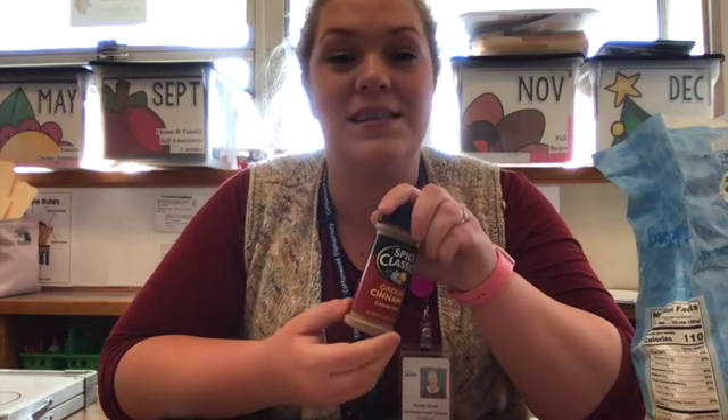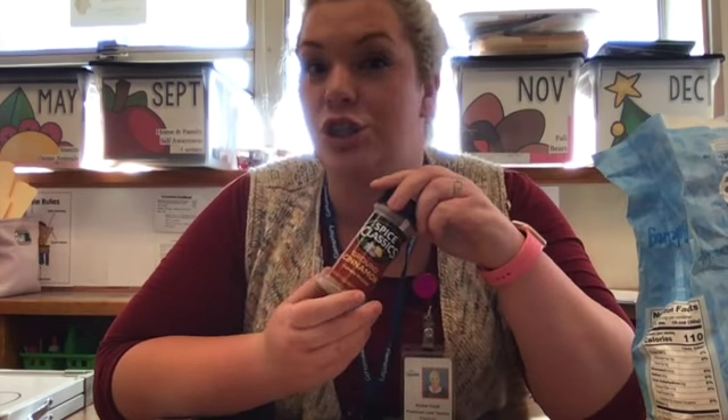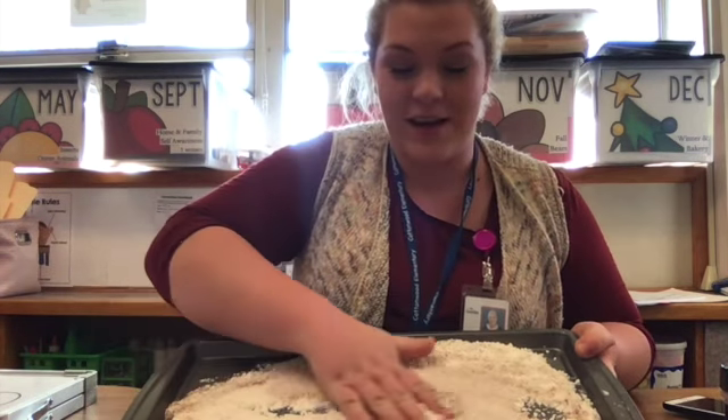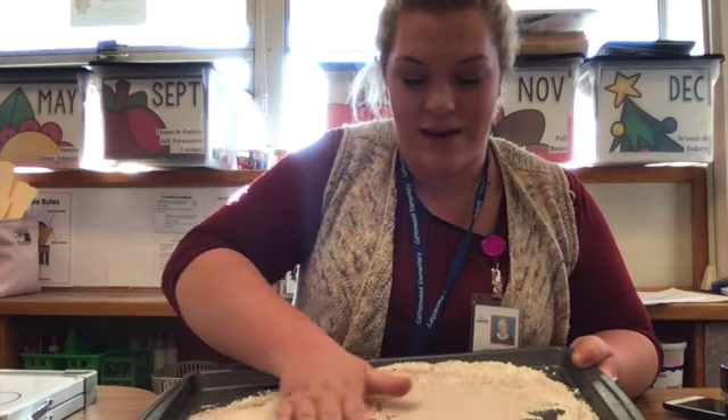For this activity you're going to need a pan. We are also going to put a little bit of flour and some cinnamon to make it smell like a gingerbread cookie. You're going to put your flour and cinnamon on your tray like this, and we're going to use our hands today to spread it out evenly.